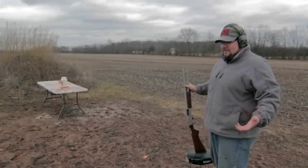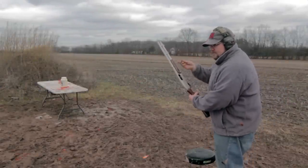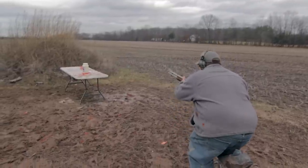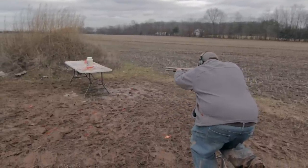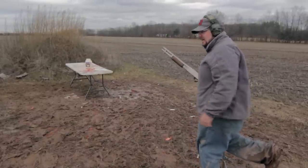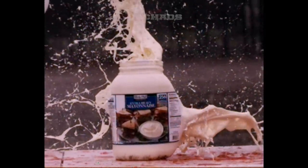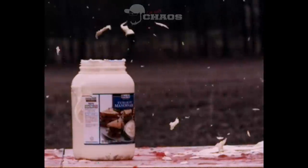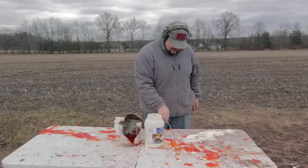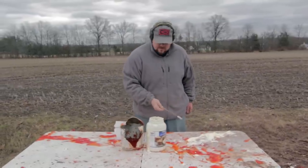Now that I've successfully douched in ketchup, it's time to add the second part of the fancy sauce with a little bit of mini buckshot. I hope this doesn't get all over me. You've got that mayo and the ketchup, and right there boys and girls, that's the fancy sauce.